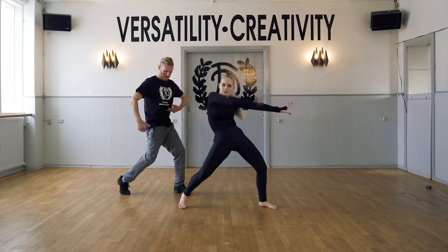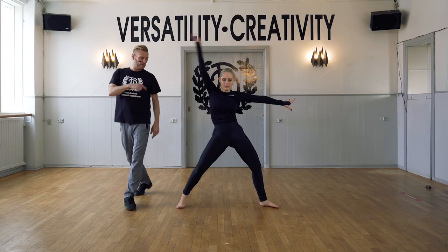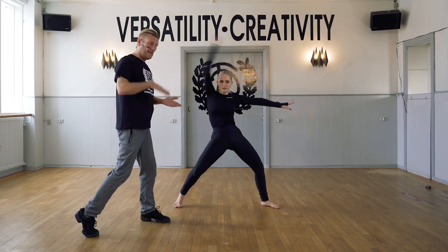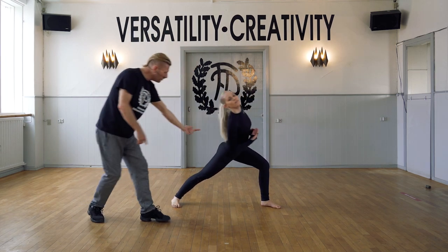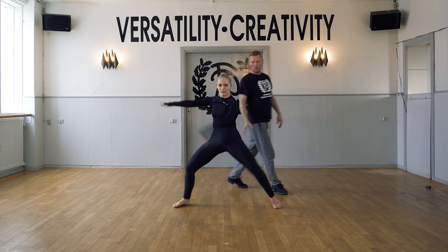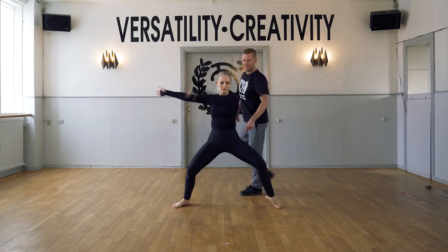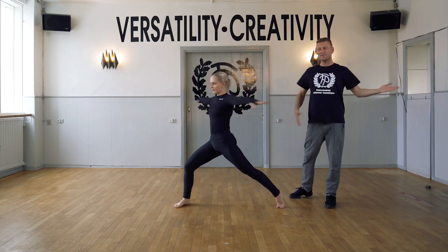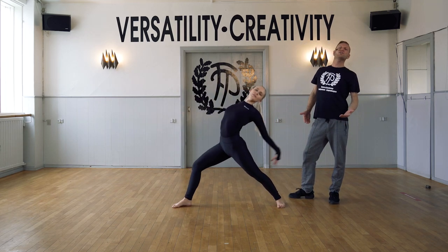We stay in center. Now we twist. Contract with the twist — so we do a contraction and we twist. Contract with the twist. Contract with the twist. Now this time you stay, you unwind the spine, you do a flat back, and opening and arching the back.